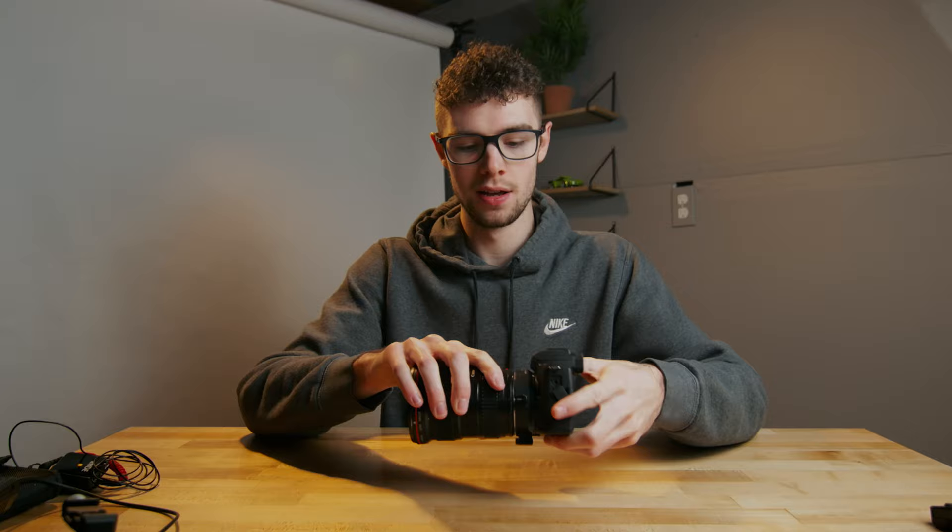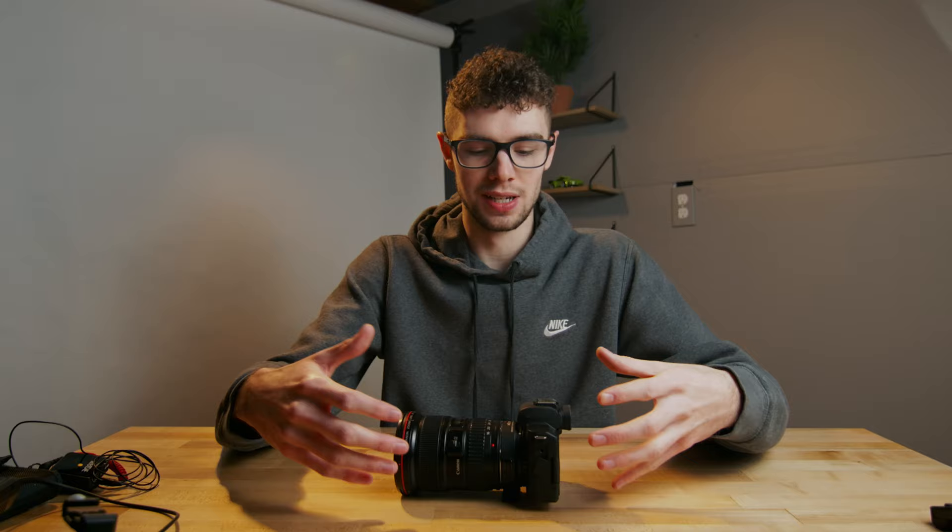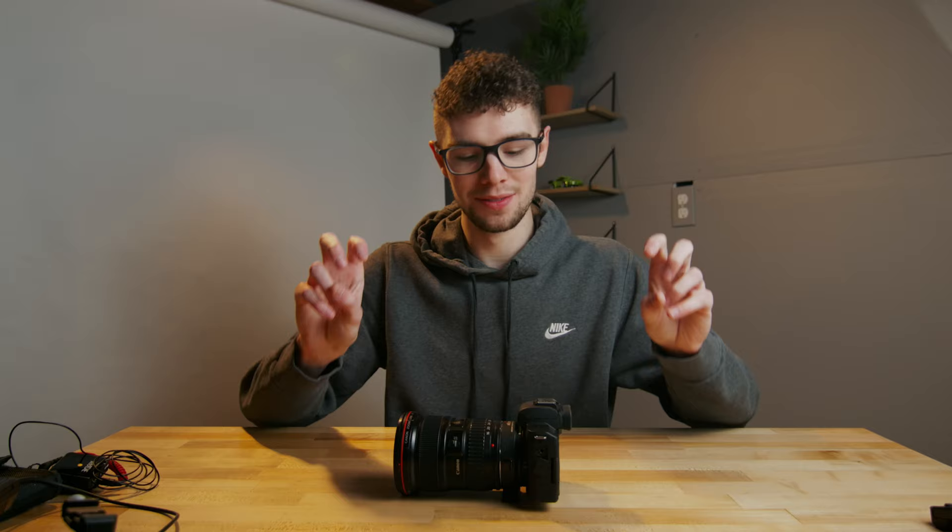Attached right to the M50 I have the Viltrox speed booster — a 0.71x focal reducer. What this does is gives the M50 the equivalent field of view of a full frame sensor. Full frame cameras are better in almost every aspect than crop sensors because it's a bigger sensor, it gathers more light, gives a shallower depth of field, and more detail. This Viltrox focal reducer essentially gives the M50 a full frame sensor.